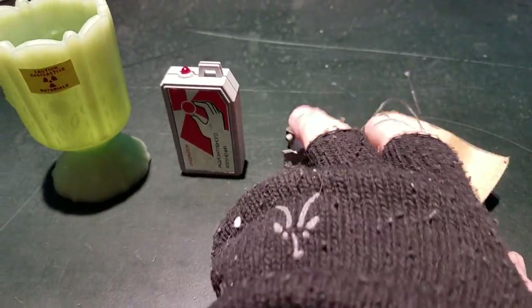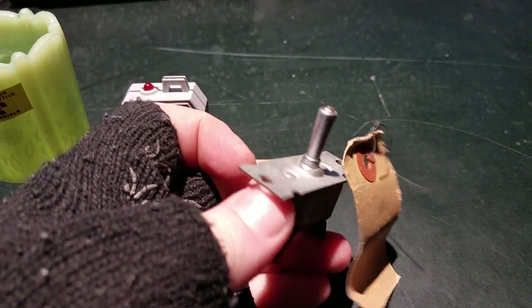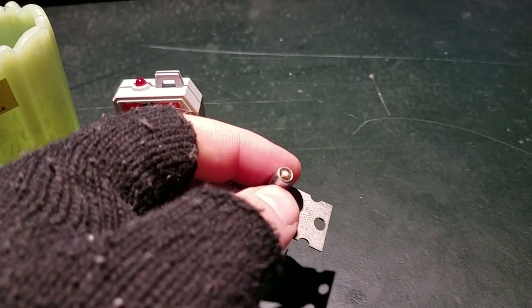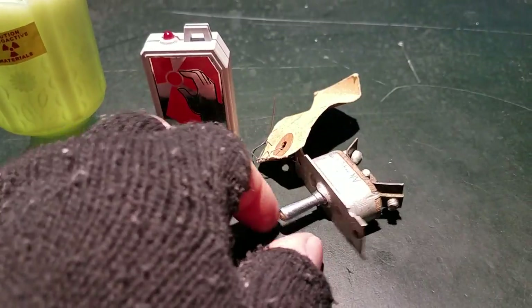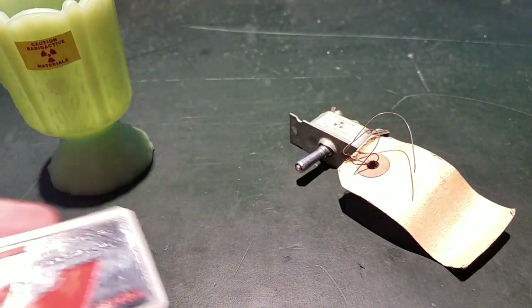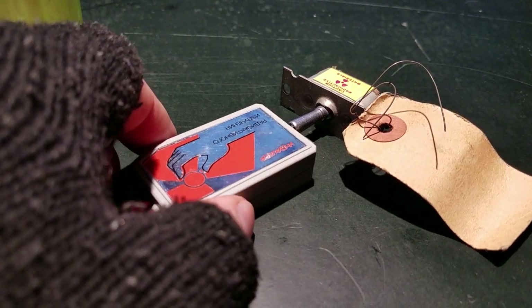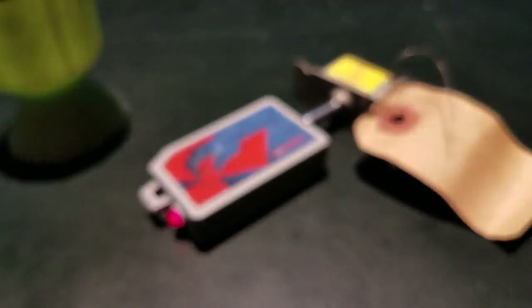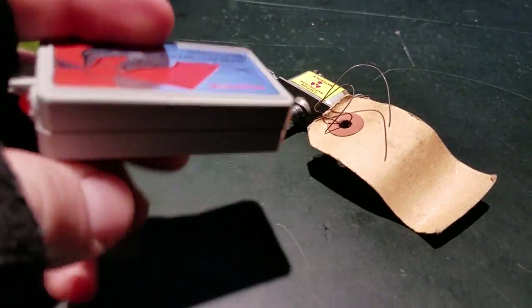I brought this radium-tipped aircraft switch, which you saw in a previous video about radioactive antiques. There's a little glass vial in the end of this toggle switch that contains radium — it's actually pretty radioactive. I'll set it down here and put the Geiger counter next to it. Yeah, see that — radium is definitely making this thing sing, so you can tell it's sensitive to radium, which is pretty cool.